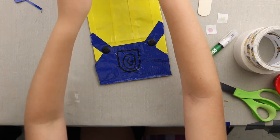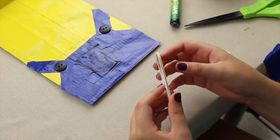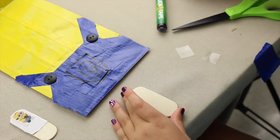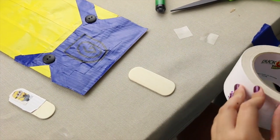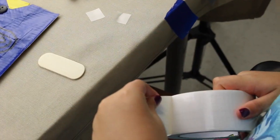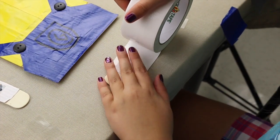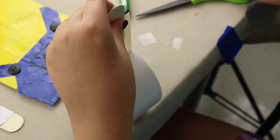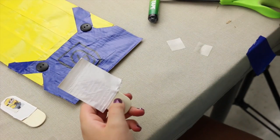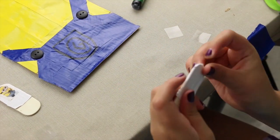Now I'm going to make the little minion that goes in the pocket. You don't need to cover the back with white duct tape, just the front. Take a piece of white duct tape and put it on the popsicle stick, then cut off all the extra sticky part and smooth it over.